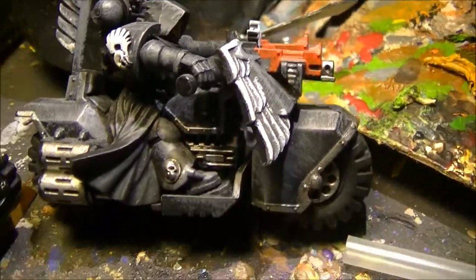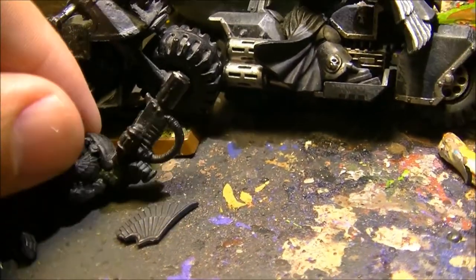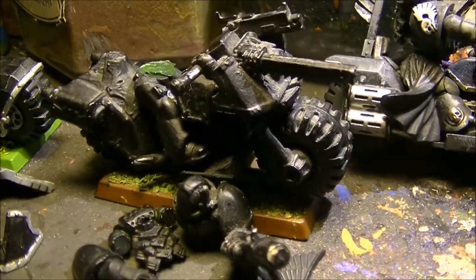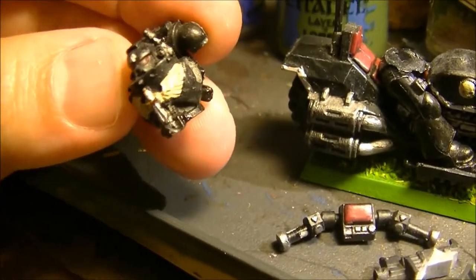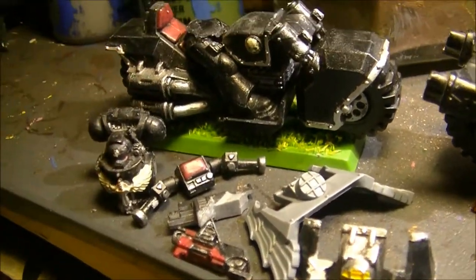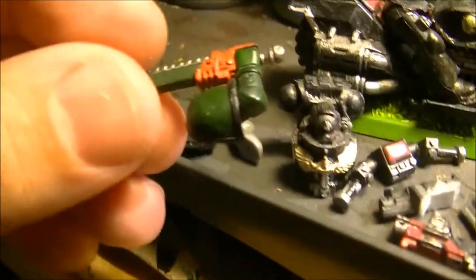Especially this one - the paint is very thin, so I don't see any issue with that. I think it's almost just a base coat, and I will need to base coat again on top because I want to use white as a base coat. I need to look carefully at the aquila symbol, but I think I can make it work.